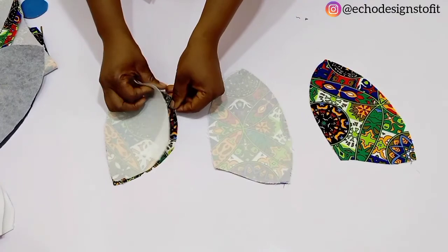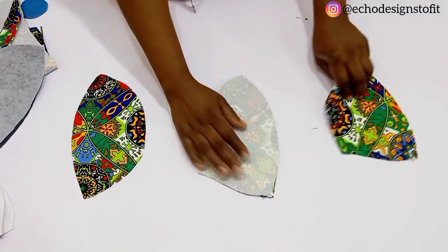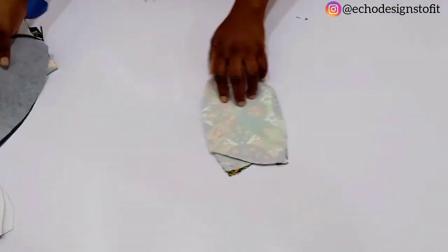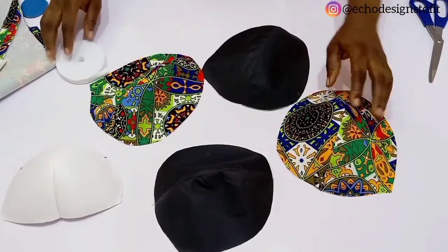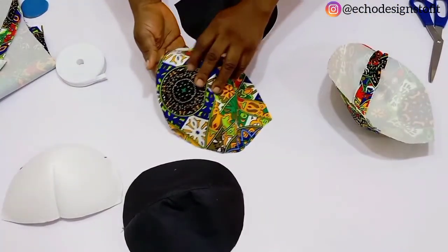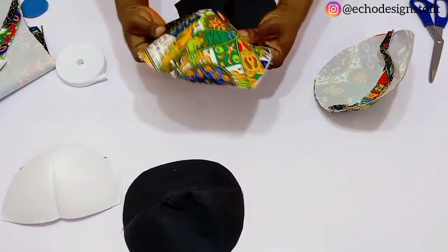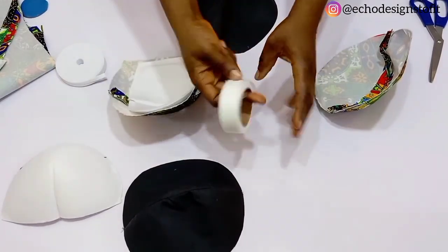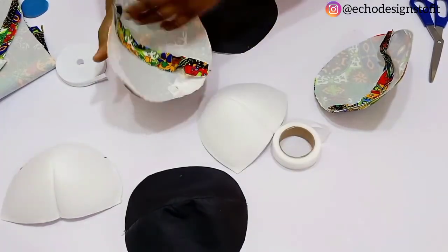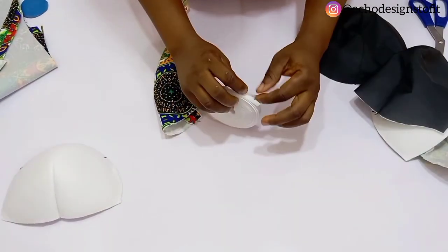I'm trying to arrange this in place so you can see how I'm working it out. Once you are done, go ahead and stitch this down. After stitching, you can see that it has enough room to accommodate your bust. This is my bra cup — I shaped it, and if you also have your actual bra cup size you can shape it more so that it creates room for your bust to accommodate properly.